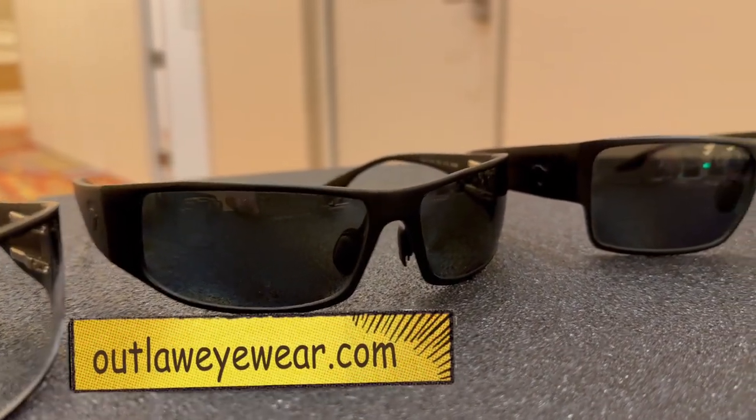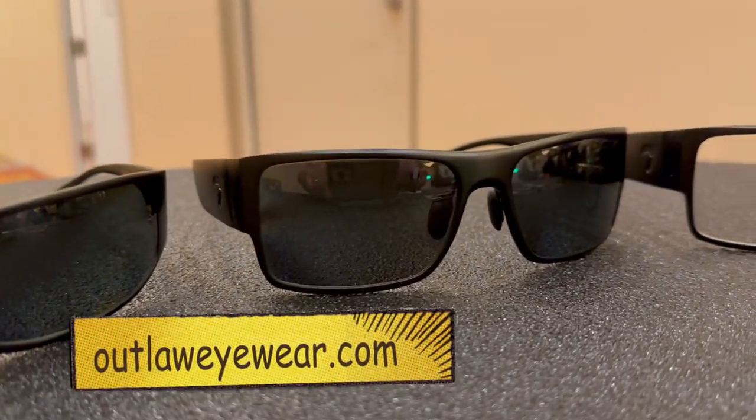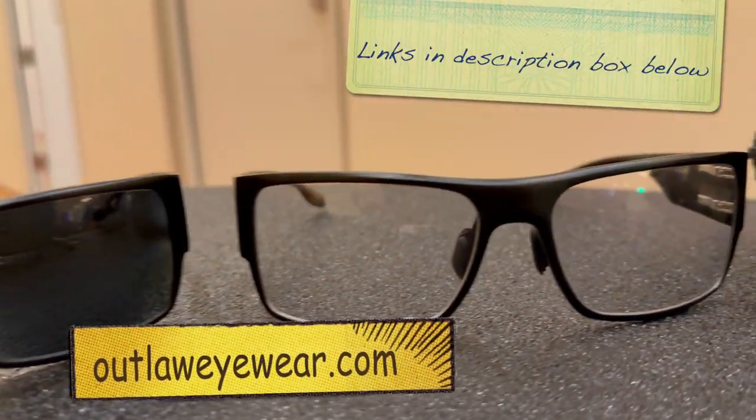Feel free to check us out on our website at outlaweyewear.com, and the details of the glasses are below.